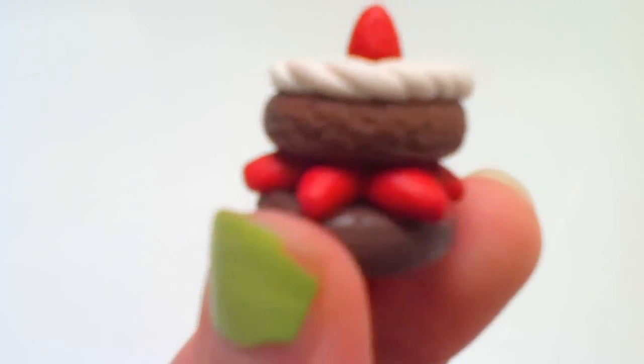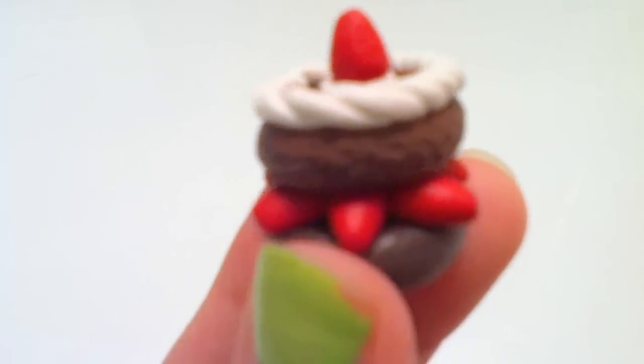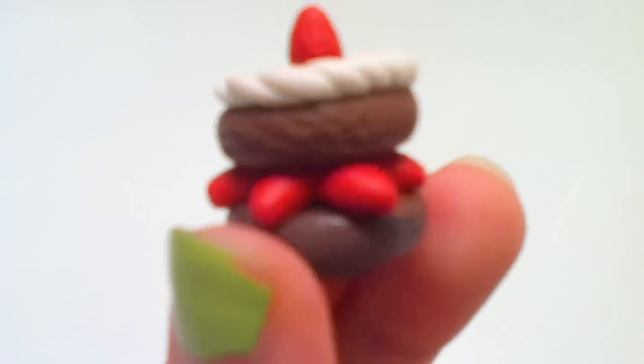Hey everyone, so in this tutorial today I will be showing you guys how to make this really cute little Christmas tart. I hope you guys like it.